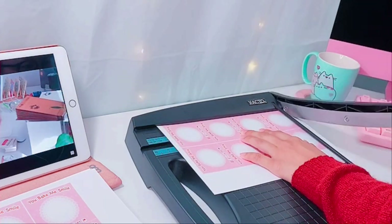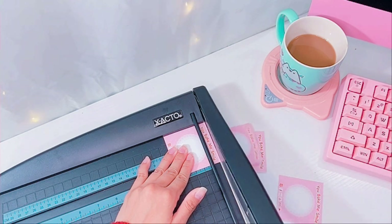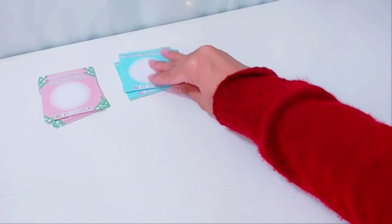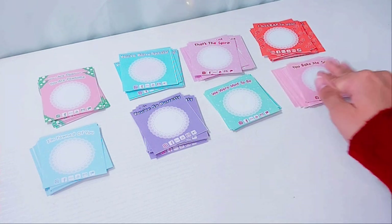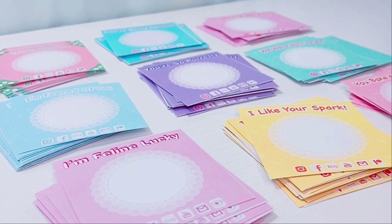I then use my guillotine cutter to crop out each and every one. I also restocked on some of my old pin designs as well, so that's why you see more than six of them here. I just love how cute and colorful they are — I think they look like candy.